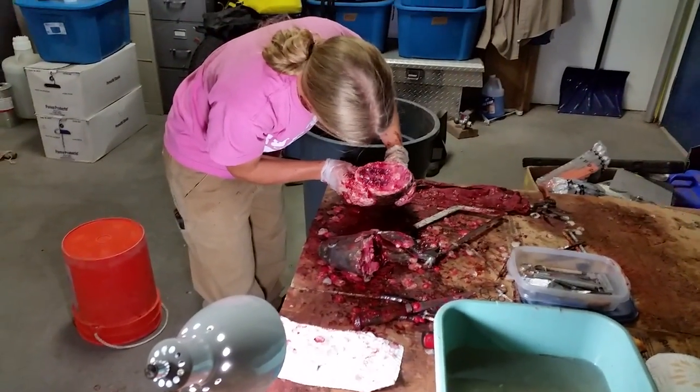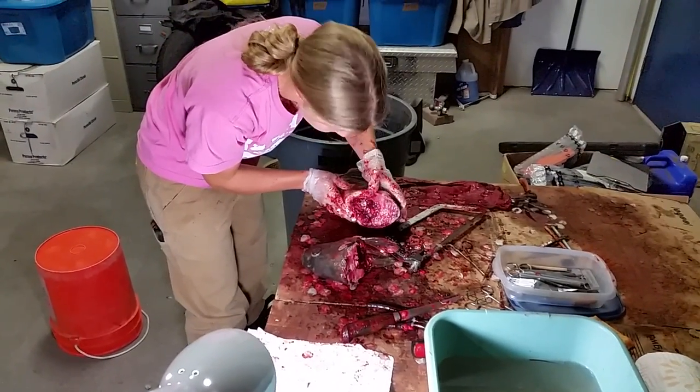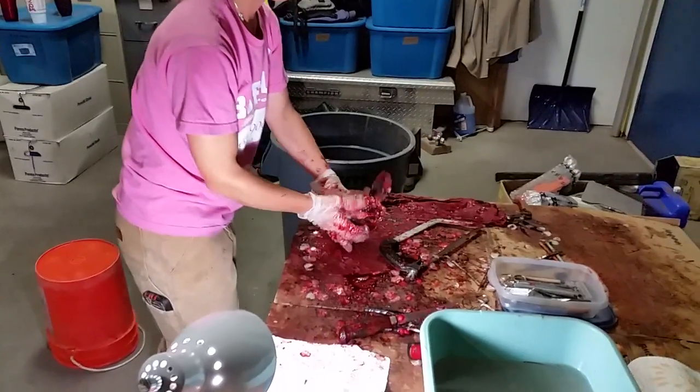Oh wait, are those two arms? Maybe not. Descale the body.